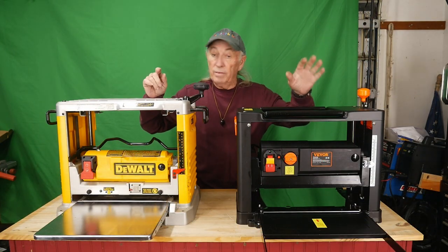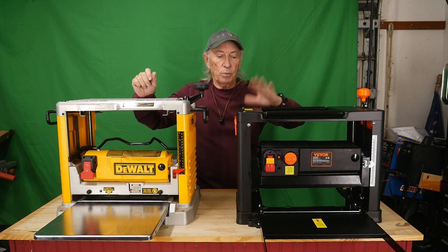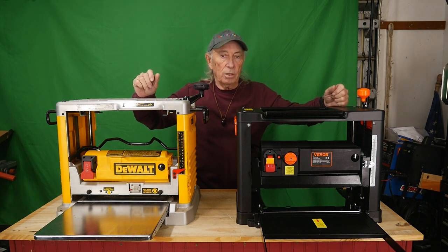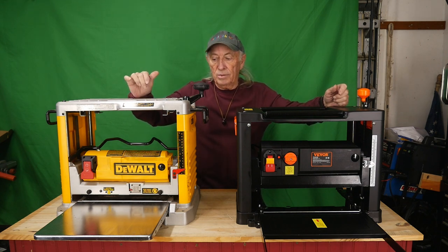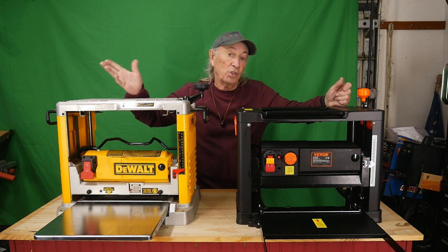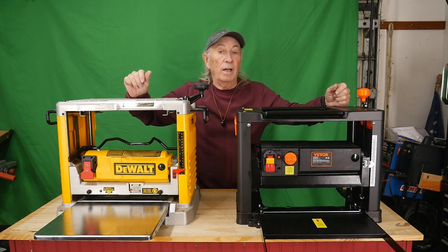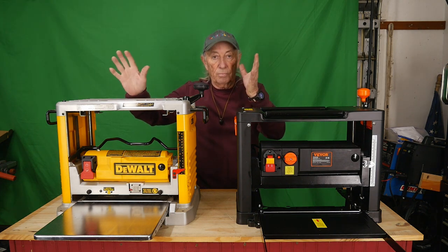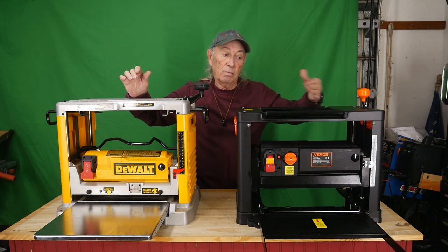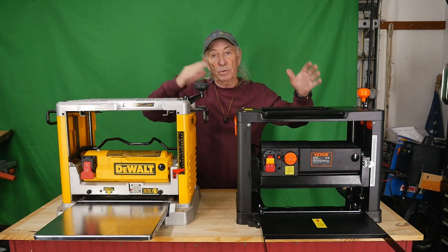I'll provide a link in the description below where you can find the Vivor machine, and there should be a coupon code for a little more off. The Vivor retails around $399. I checked Home Depot this morning and they didn't have any in stock, but the DeWalt retails for $549. I'm having trouble finding the DeWalt — I have a funny feeling they might be changing models or discontinuing it. So $549 plus tax versus $399 less a coupon — the Vivor is a heck of a lot cheaper.